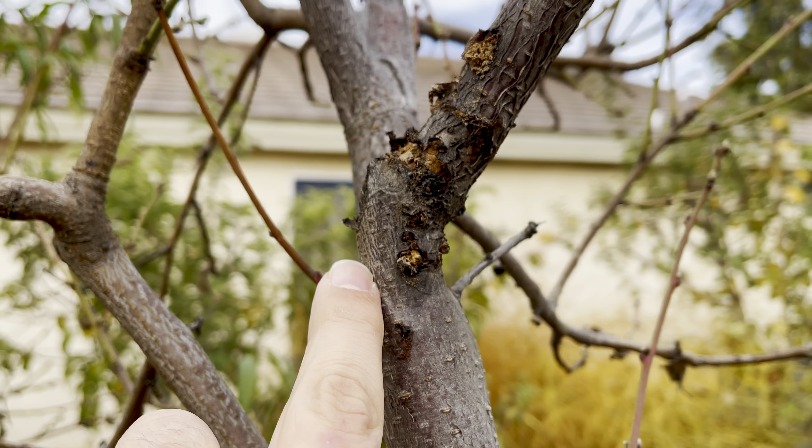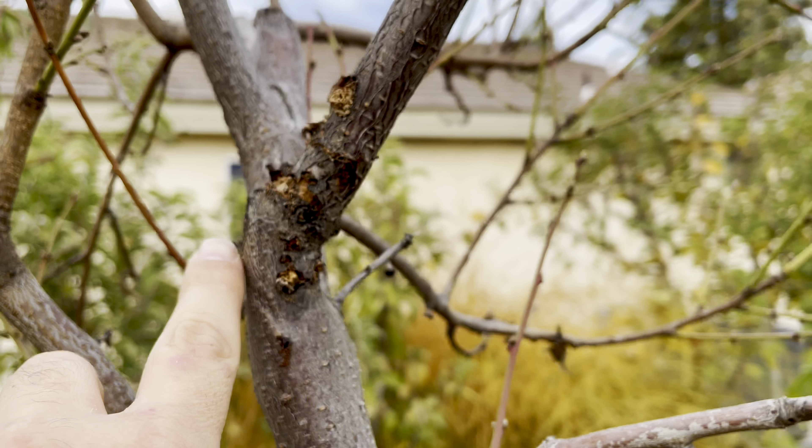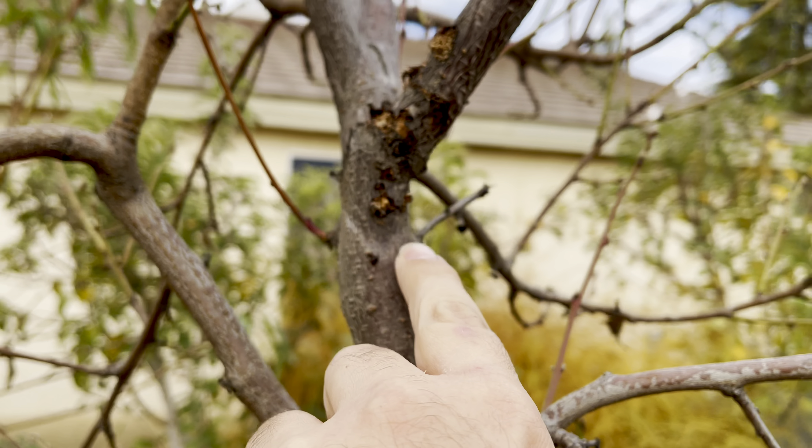It could be a fungal issue. Regardless, you can see the dieback here. You see the difference in color and the cambium layer that's gone — that's sunk in.